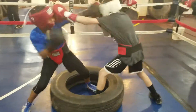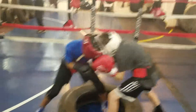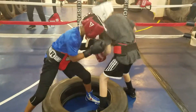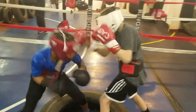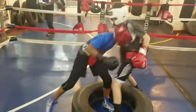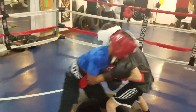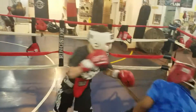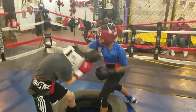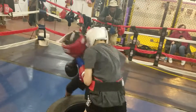Good right hand. Get low, reach around with them hooks to the body — that's what I really want to see a lot of. Bodywork. You can pivot with your back foot, guys. I want short, nice, accurate bodywork. I want hooks to the body — double them up. Where's that left hook to the body, Josh, and the uppercut to the body?